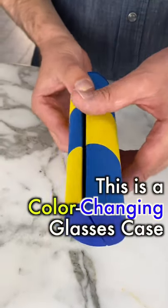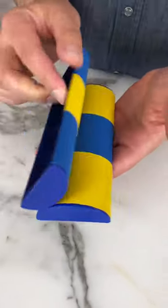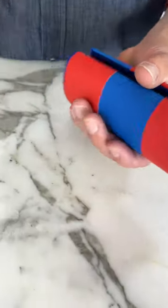This is a color-changing glasses case. It starts off yellow and blue, and it becomes blue and red.